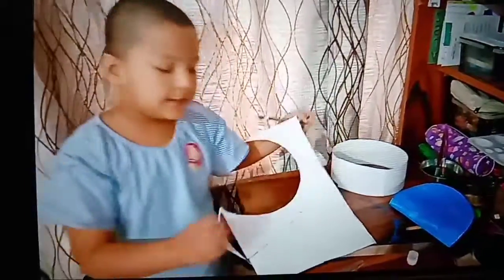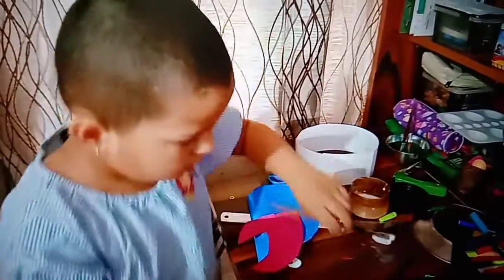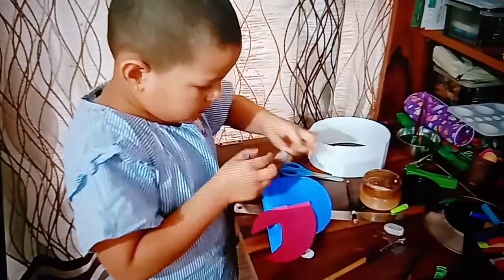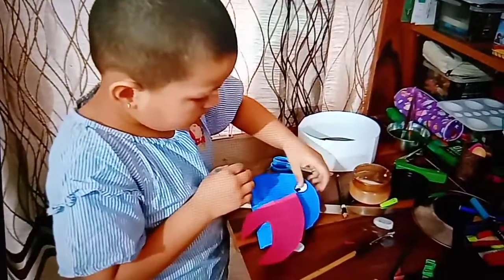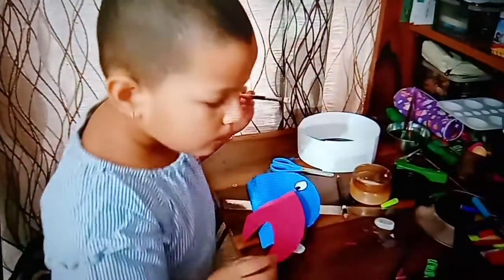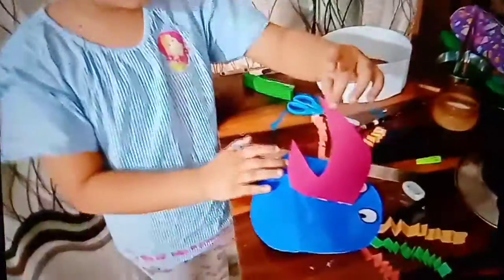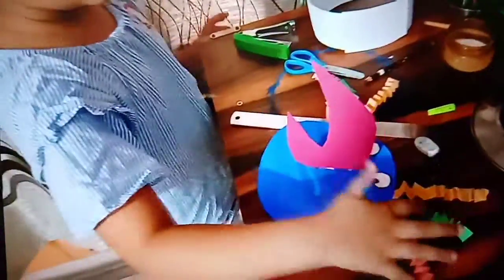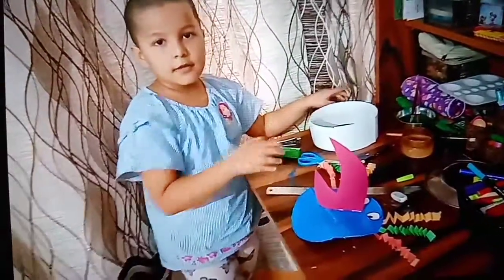Now I have made the ice. Now I have cut in the green pepper and I paste the bead and the strips. Now I will wait for drying this thing.